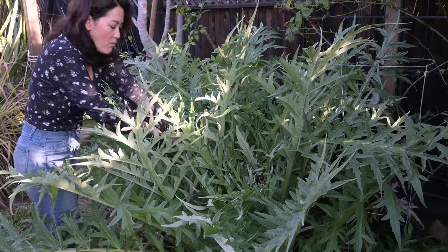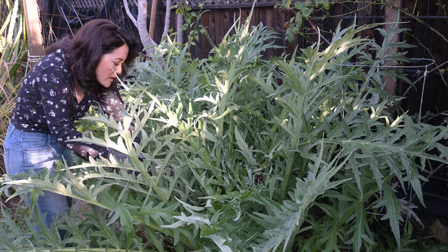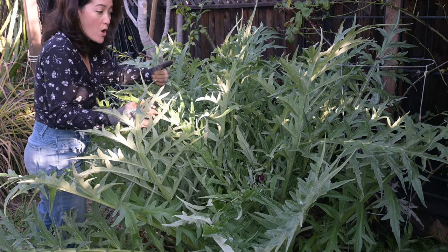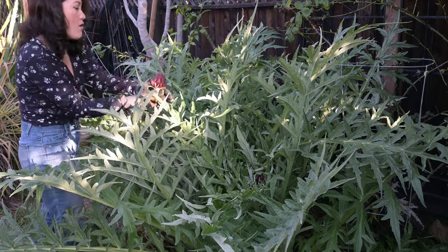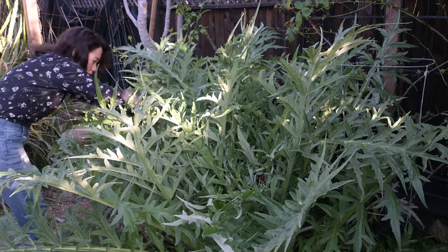We're going to harvest more artichokes in this patch. There are quite a few nice little ones and there are little side ones forming. If I remove the main head, the little side ones can continue to grow and the energy is going to go there. Oh look at that — beautiful.